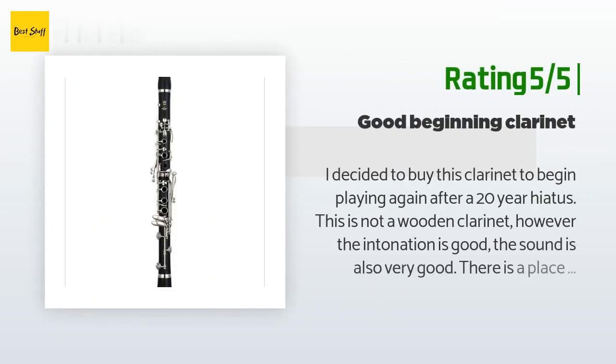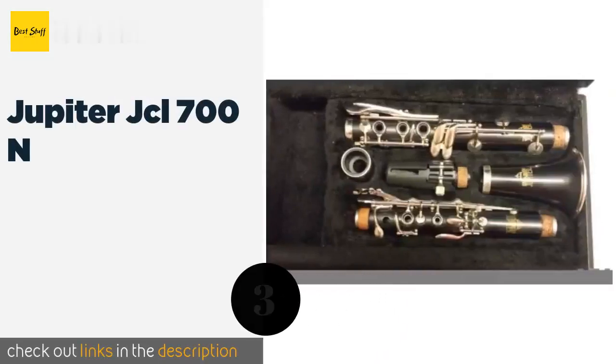Another happy customer said: I decided to buy this clarinet to begin playing again after a 20-year hiatus. This is not a wooden clarinet, however the intonation is good, the sound is also very good. There is a place for a neck strap — that feature I like a lot. Ergonomics are good. A good clarinet to start on or get back into playing after a long break. One thing I did that really made it sound professional was buy a wooden barrel, a trick many clarinet players use.